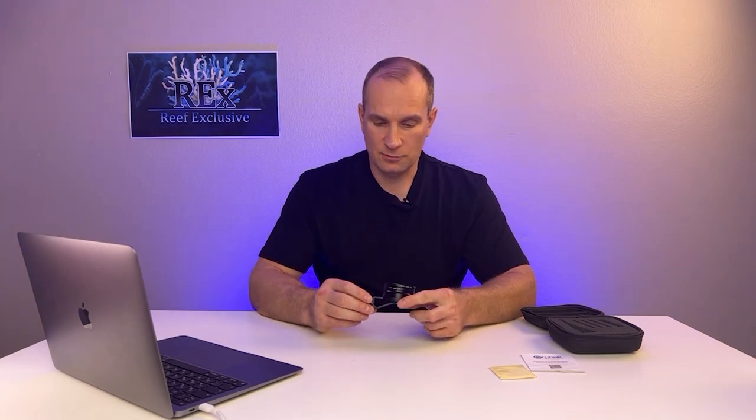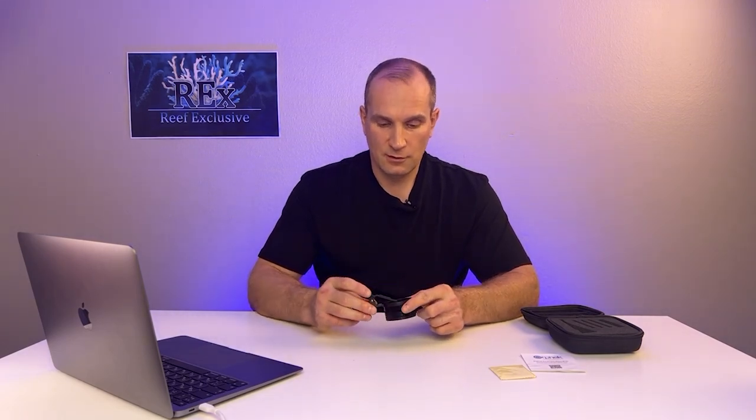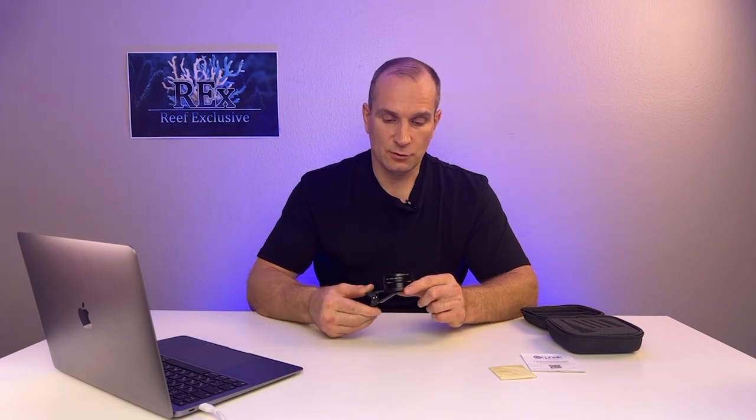In our opinion, this is the most successful set that produces more natural photos and videos. At the moment, photo filters from Orphic Company are number one in the market of marine aquarium video and photo filters — and that goes for both amateur and professional.